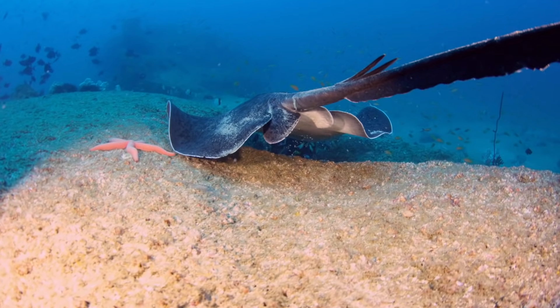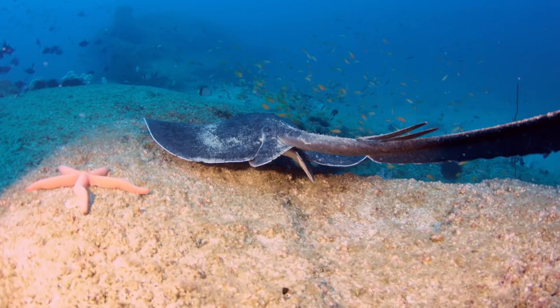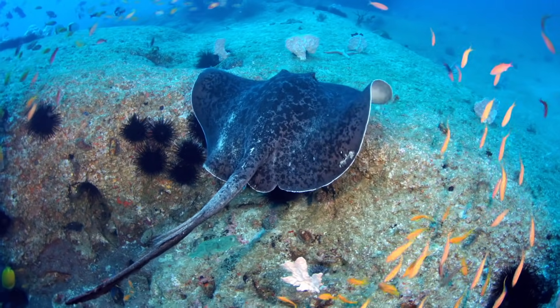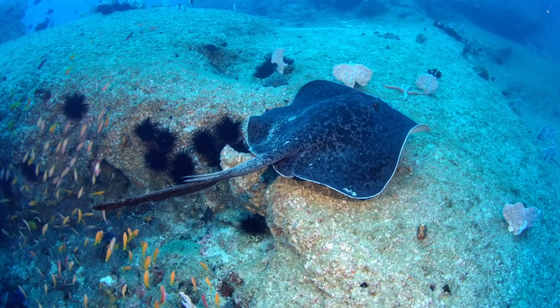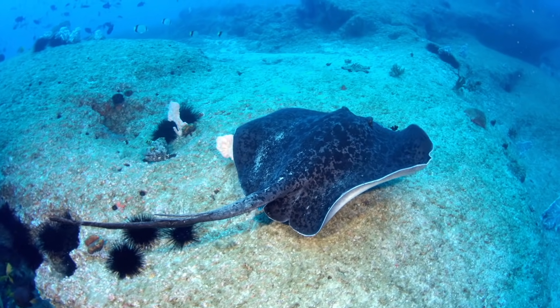The ray's stinger sits near the base of its tail and contains a sharp spine with serrated edges that face the body of the fish. Its greatest weapon, a venomous gland, rests at the base of the spine. A membrane-like sheath covers the entire stinging mechanism.